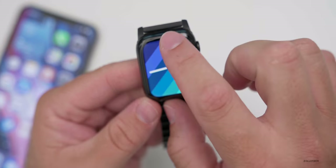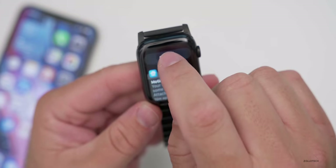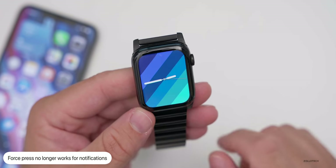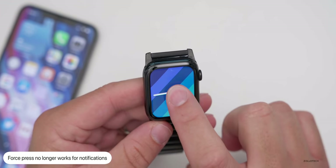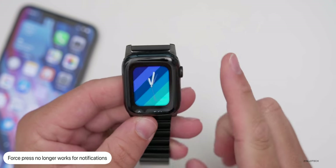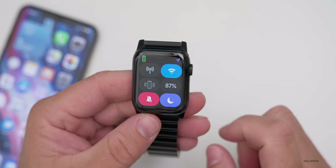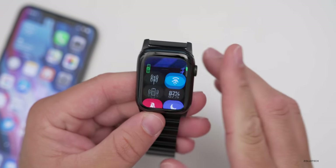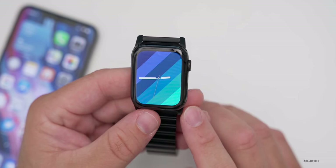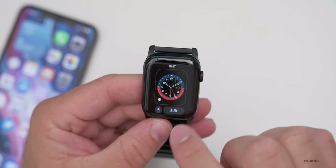One thing you may have noticed is that notifications can no longer be cleared by pressing and holding. You now have to scroll up and tap Clear All — they've gotten rid of force press. You still have your Control Center at the bottom and it works fine, but you don't have that force press feeling anymore.